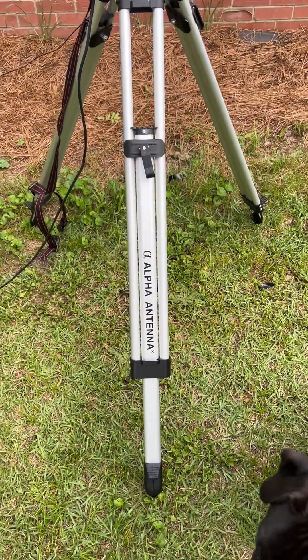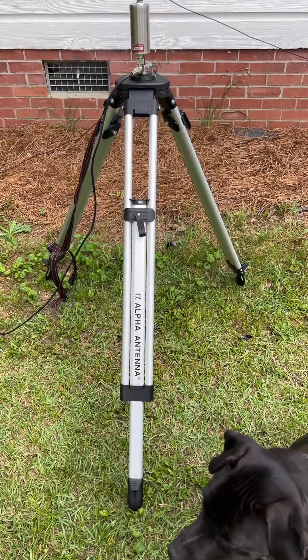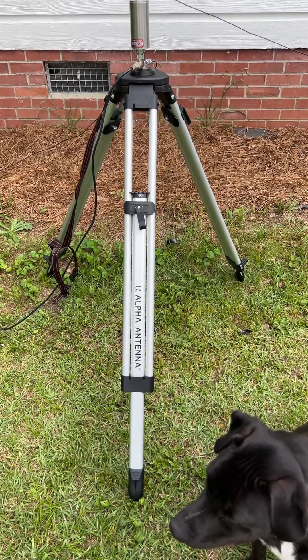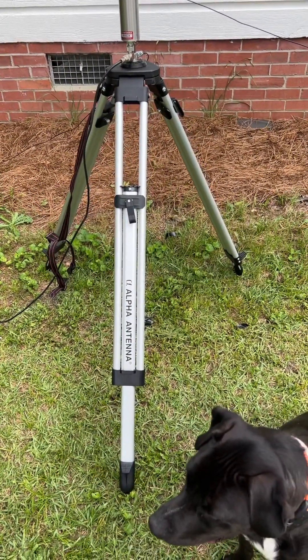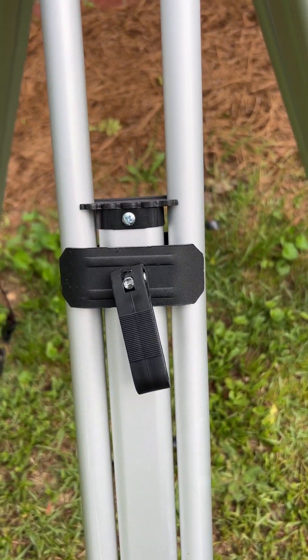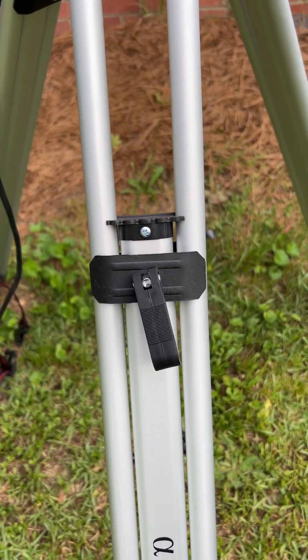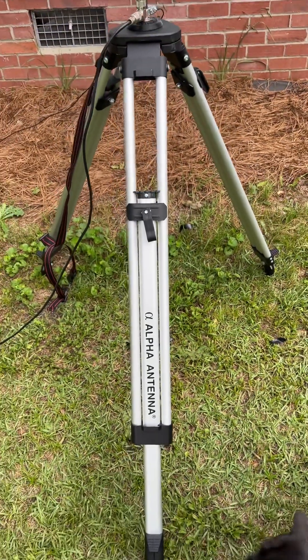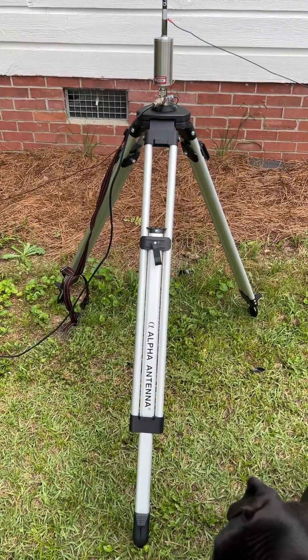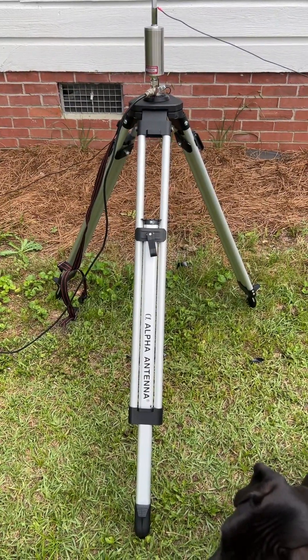It's kind of neat. They have really got a beefy tripod set up. It is so nice because you can actually adjust very quickly, very easily with the little handle releases on the tripod. You can't really tell here, but it's kind of an unequal, unlevel piece of land right here.